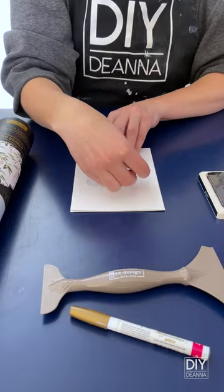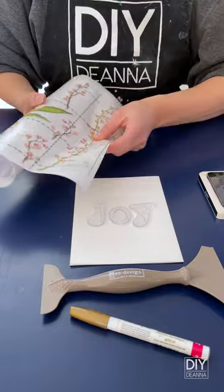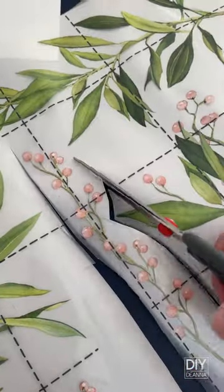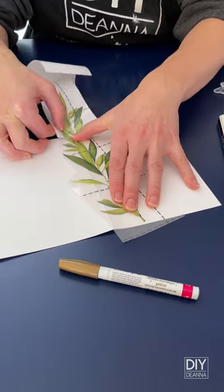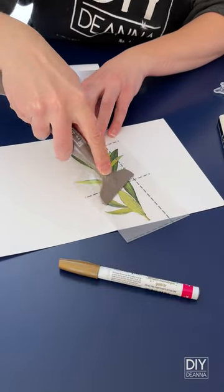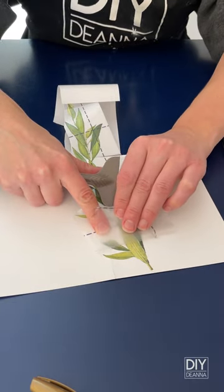It's time to spread some joy with a handmade Christmas card using stamps and furniture transfers. I liked this pattern because it reminded me of holly and berries — the kind you might see in a holiday wreath. I chose a few pieces I liked and cut them out, then transferred them onto a blank five by seven card, layering